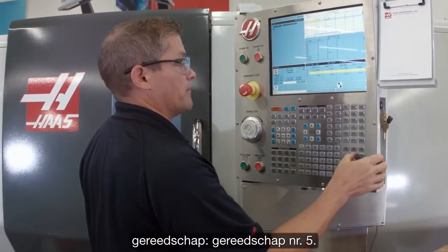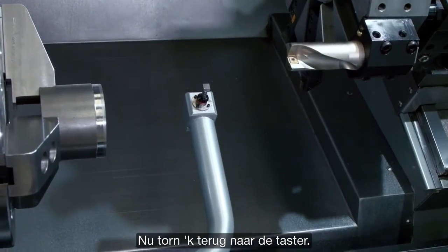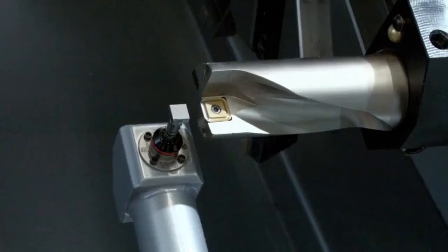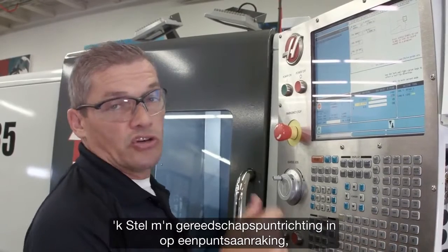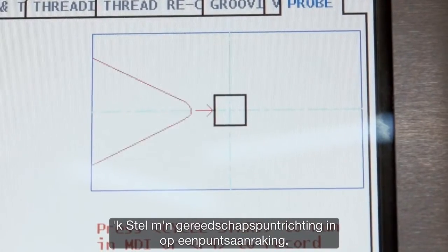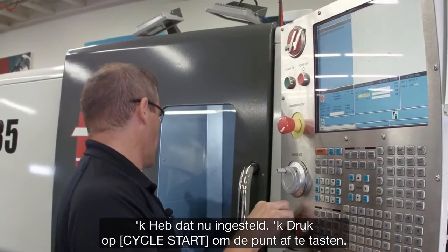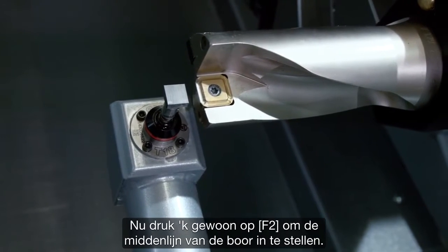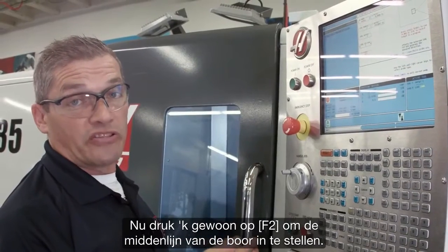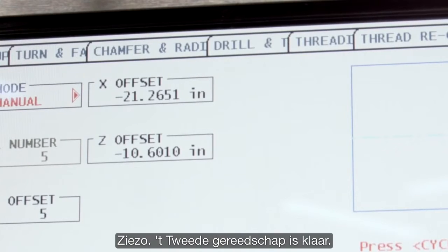That's tool number five. Now we just jog back in to the probe. I'm going to set my tool tip direction to just a single point touch, since we're only going to touch off the front face of the drill. I've got that set, so I press cycle start — come in and probe the tip. Then I just press F2 to set the centerline of the drill. Second tool done.